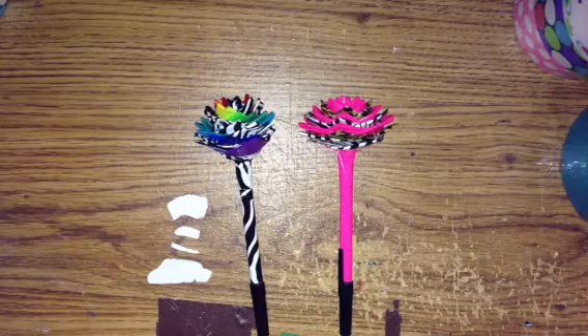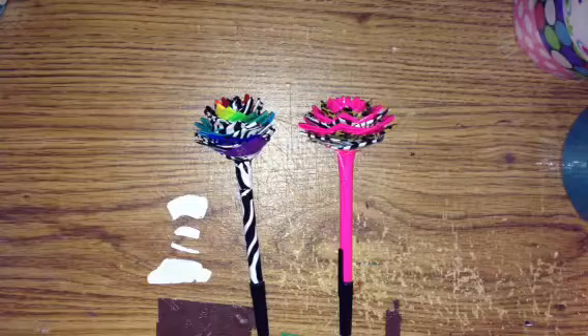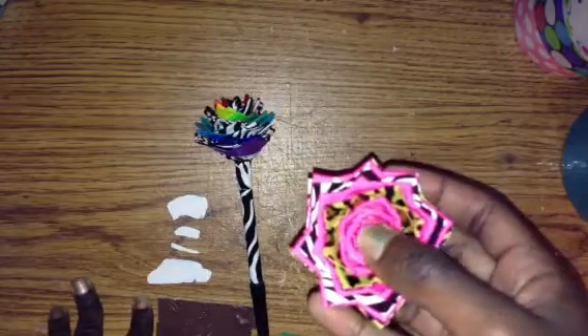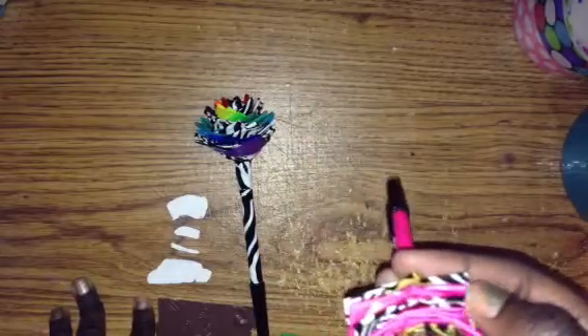Hey everybody, this is a little bit 3000 and I have two big flower pins to show you today. The first one is like the other video — it's pink leopard and pink, and then zebra, and it's pink and then leopard zebra.